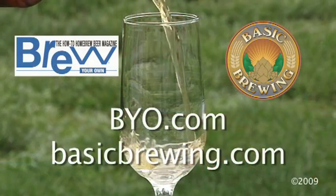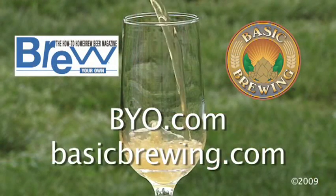Give your yeast a nice clean home to move into and they'll reward you with great tasting beer. Hope that helps. For lots more brewing information, check out BYO.com and basicbrewing.com.